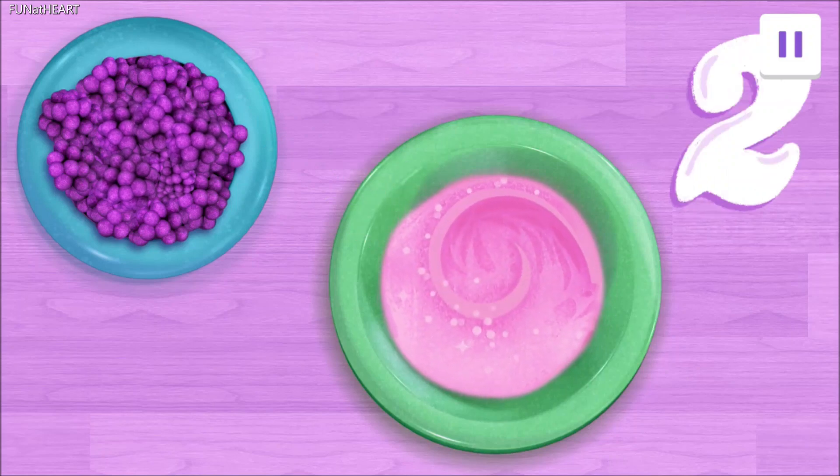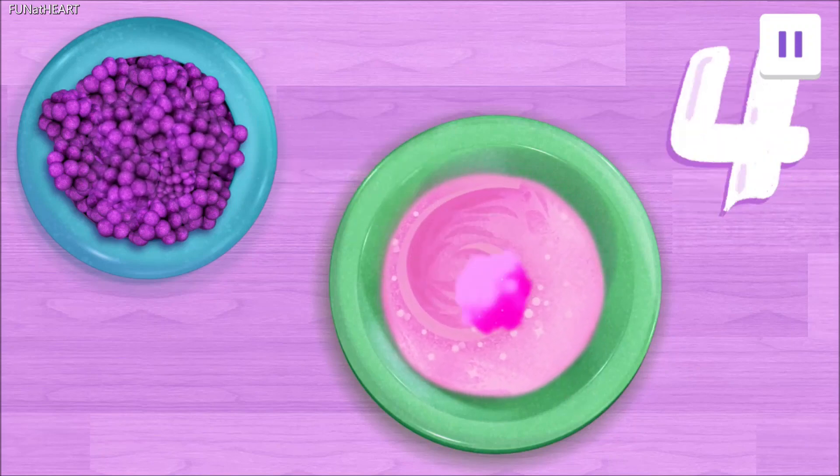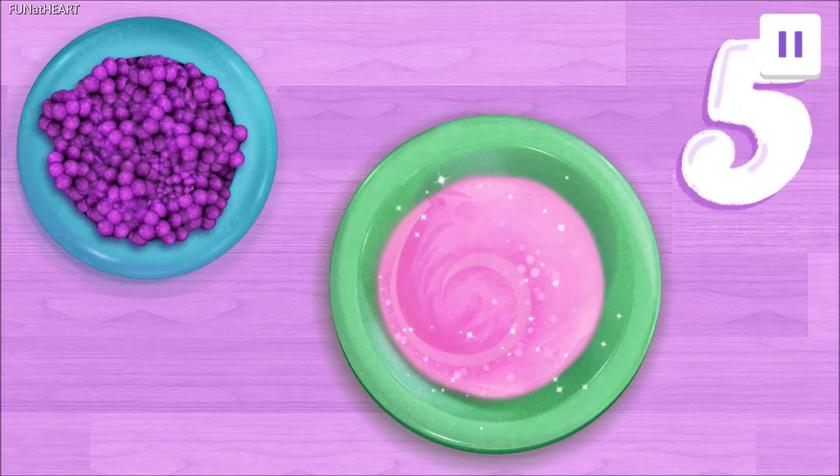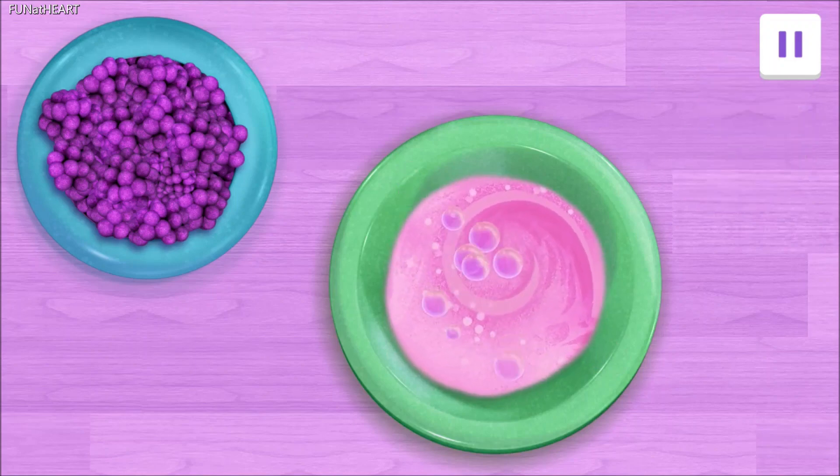One, two, three, four, five! That's five! We'll save the rest for later!